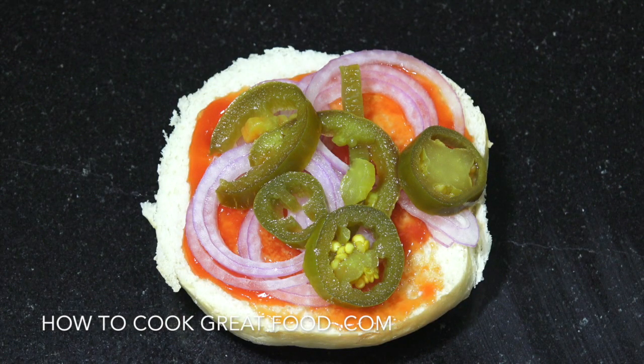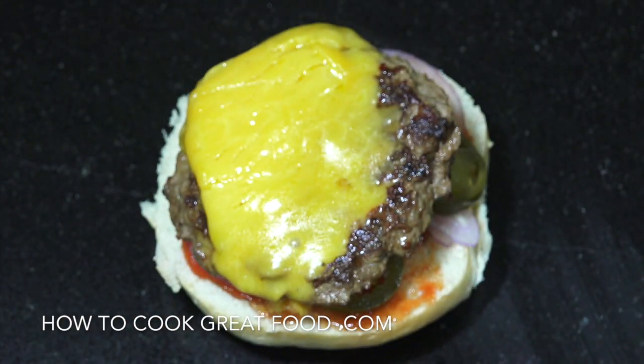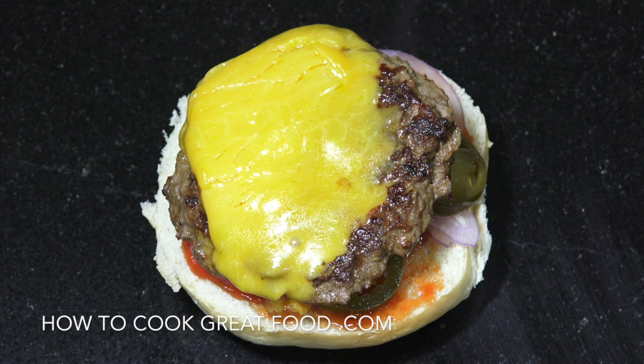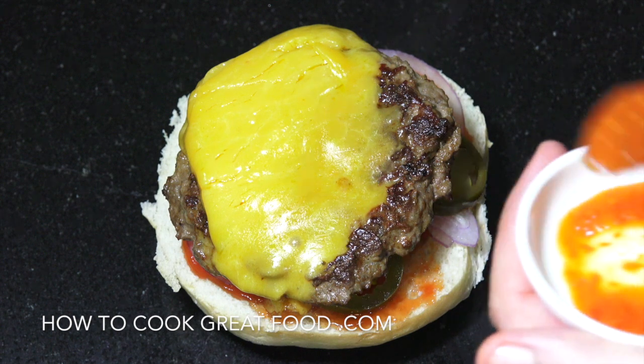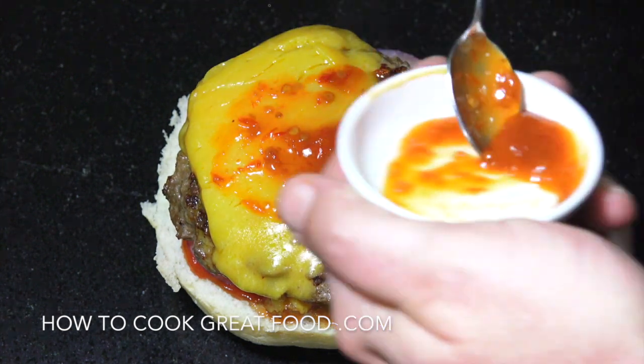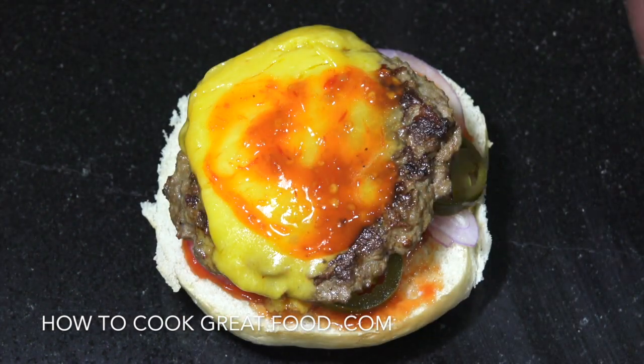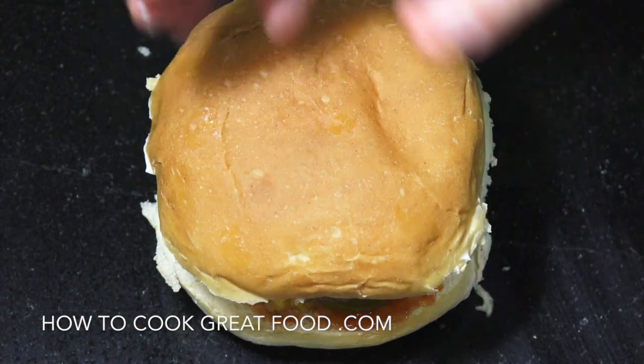For this variation we're gonna add a bit of chili. Ketchup on the bottom, raw onions, and some jalapeños if you want. Grab a burger, and on it goes. This is a Jamaican hot pepper sauce, really really spicy, but you could use something more mild like sriracha, tabasco, or your favorite. Mayonnaise on the top and bang — done.